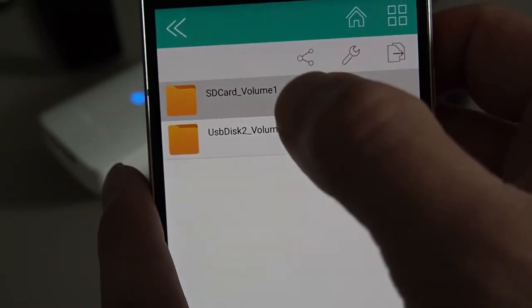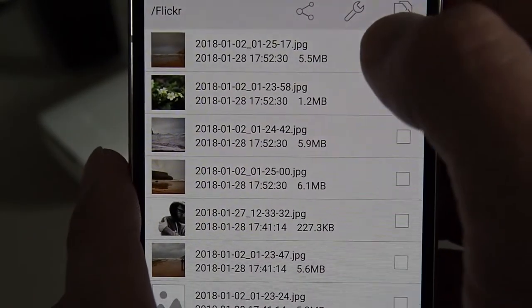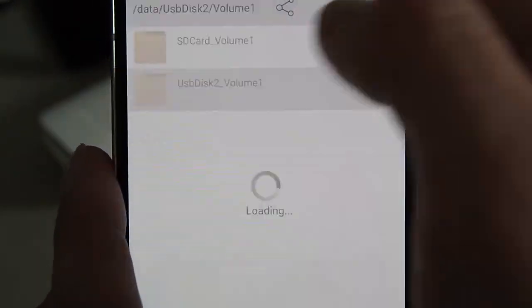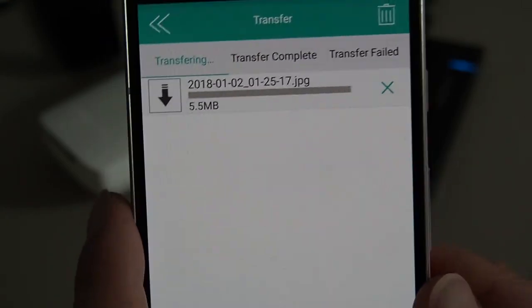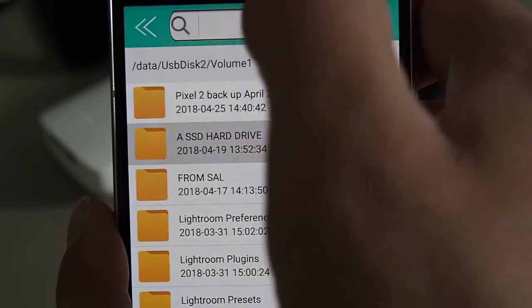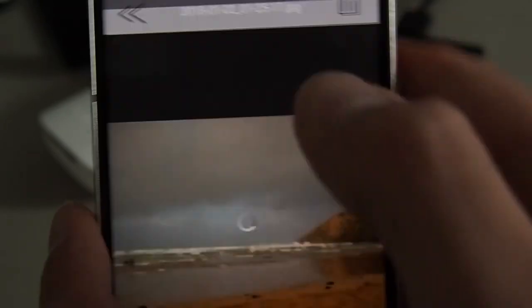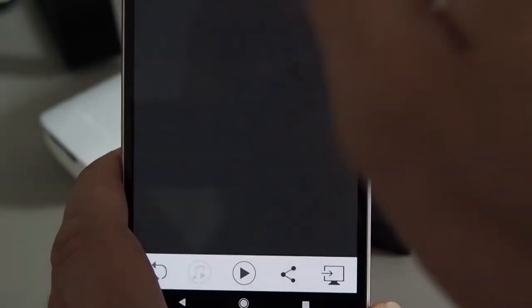I've called my USB hard drive 'USB hard drive' just to make it easier to identify. If I go into the SD card and pick a folder, I select the checkbox for all the pictures I want, then hit copy. Go back to the USB hard drive, find where I want to put the file, hit paste — and there you go, it's transferring. If I go to the hard drive now, there's my copied file ready to go.